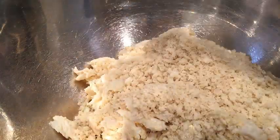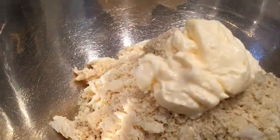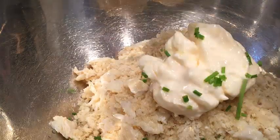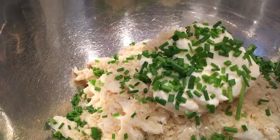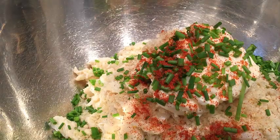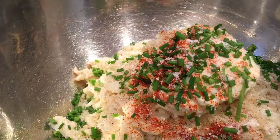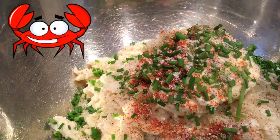Get a large mixing bowl and throw that jumbo lump in there, followed by the panko breadcrumbs, along with the mayonnaise, the lemon juice, the chives, cayenne, salt, and a little bit of pepper. Get your big spoon and start mixing all the ingredients together, just making sure the crab meat is fully coated with the mayo, lemon juice, and panko.